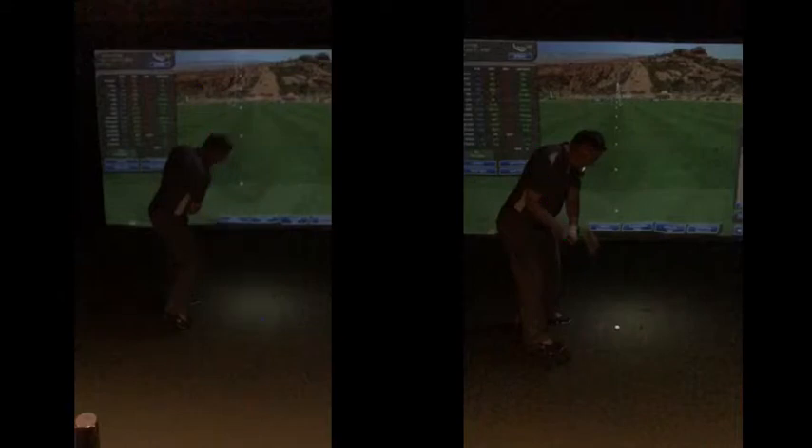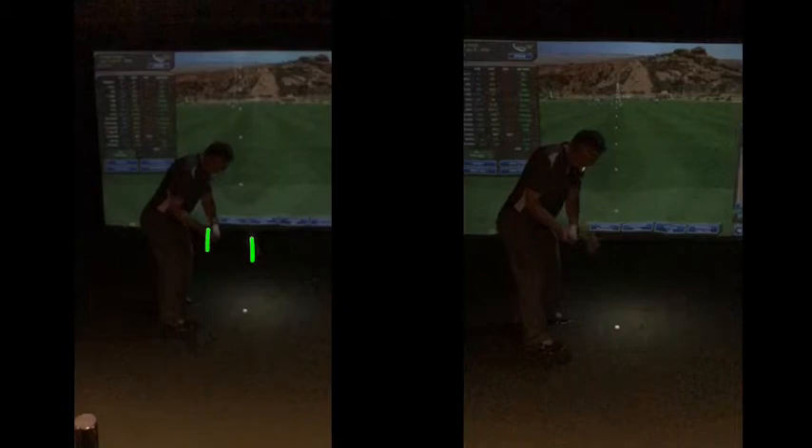If we look at the club now as it comes to the golf ball, at this point the hands are going to be level with the club. Going back to this one here - there's the club head level with your hands, there's your hands, there's the club head, and there's your hands - the club coming back into it as it comes to the golf ball.